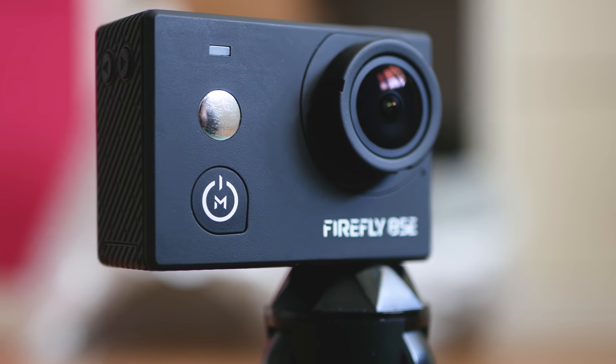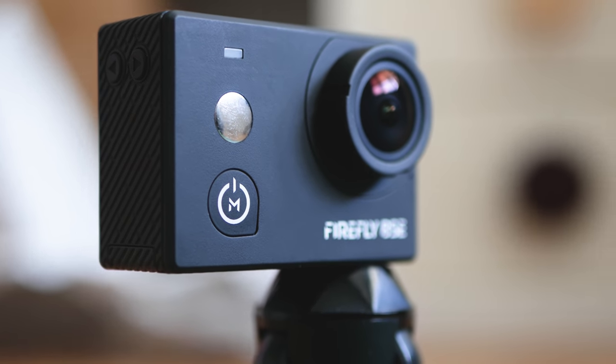Welcome to the Tech for All YouTube channel, where you're going to find a lot of smart tech reviewed — and one of our specialties: action cameras.